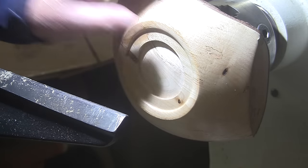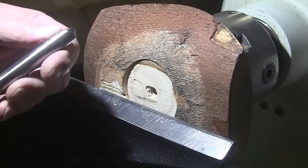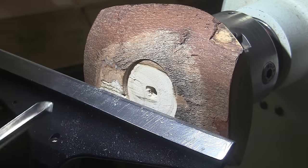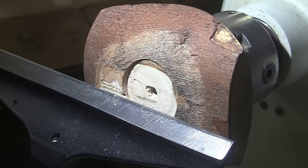I'll get this sanded up, turn it around, and we'll get started again. Got the recess fixed. I'm going to switch to a half-inch bowl gouge — this wood is really hard, it'll take smaller bites and maybe be a little bit easier. Still at about 650 RPM I think now. Let me get my mask and face shield on and we'll get at it.